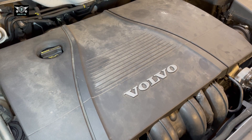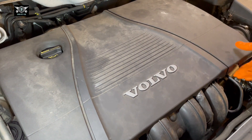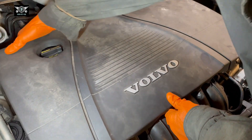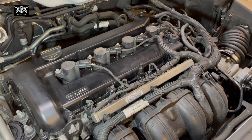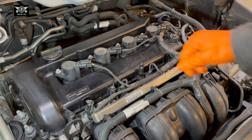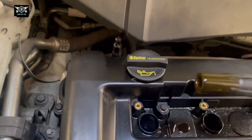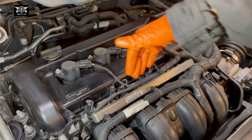Hi there everybody and welcome to another video of this Volvo V50 — this is a 2012 petrol automatic. On today's video I'm going to be changing the rocker cover gasket, and the reason for that is because there is a lot of oil going into the spark plugs — oil dripping into the spark plug section and filling the cylinders with oil.